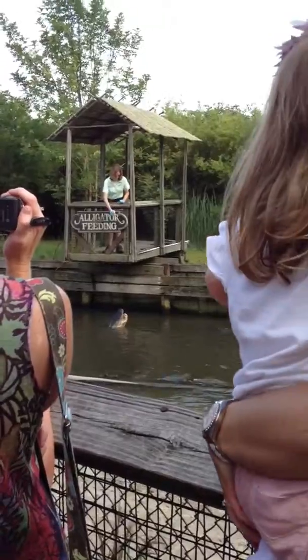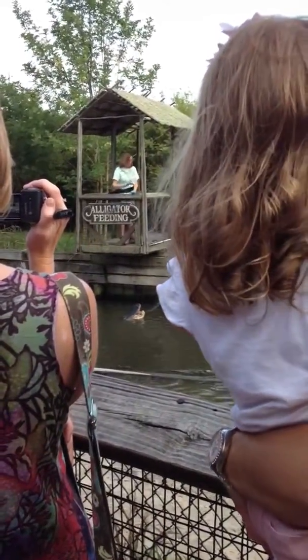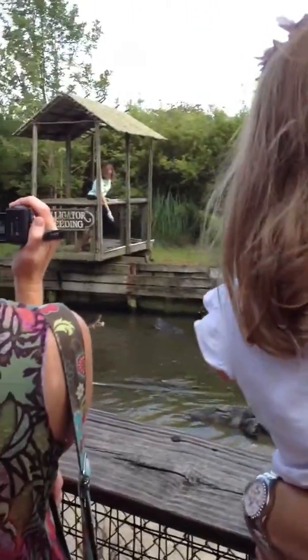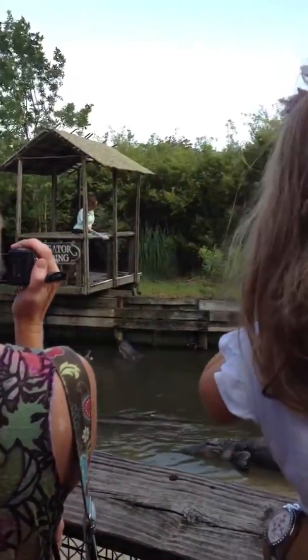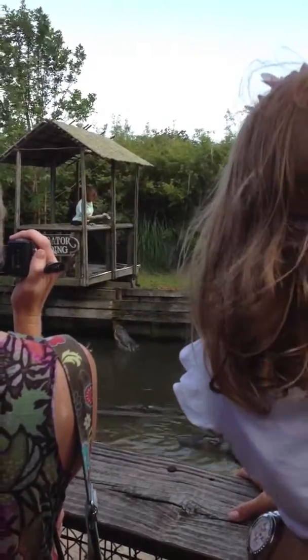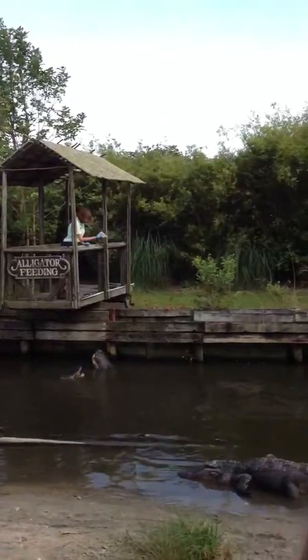Those osteoderms are going to catch the sunlight, kind of act like hot lights, and keep these guys nice and warm throughout the day. The popping sound you just heard, like I was speaking of earlier, is this alligator's pure jaw pressure making that kind of popping noise.